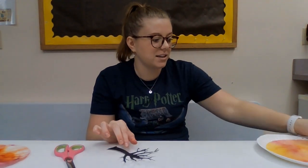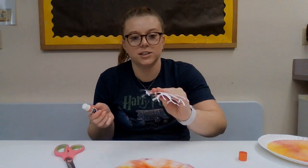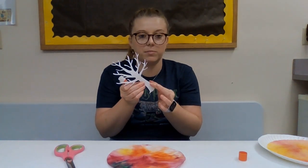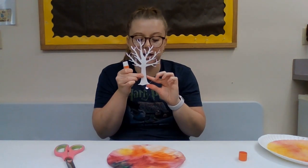So once you have your tree cut out, then you can take your dried coffee filter. Then you'll take your glue stick and make sure you get all the branches so that you can glue it down. Make sure you leave a little room at the bottom — you won't be putting glue on this part here at the bottom, just from about an inch or so up.